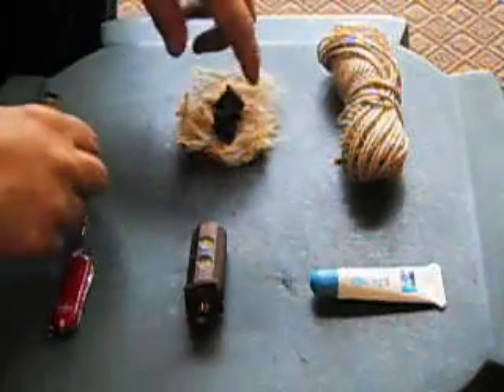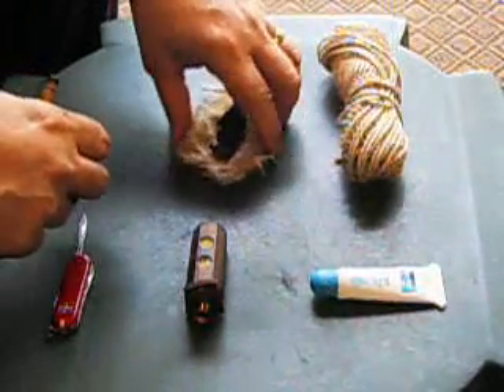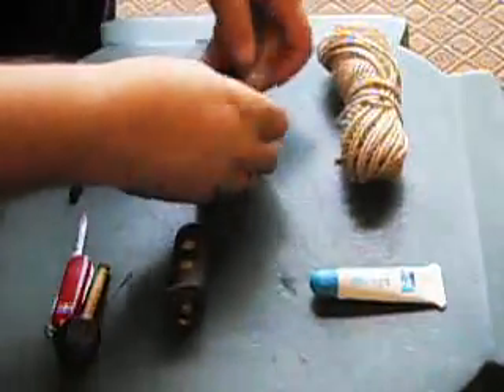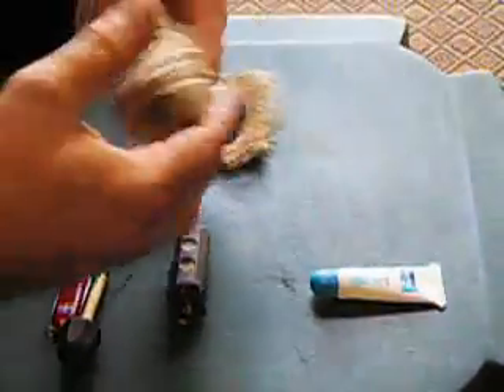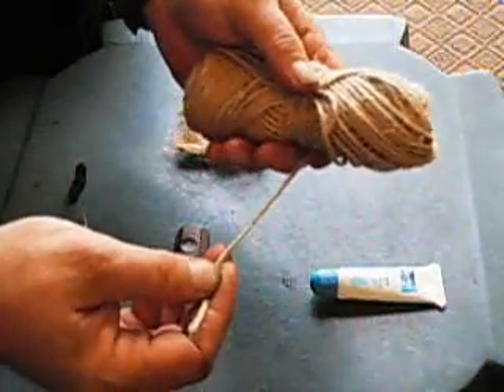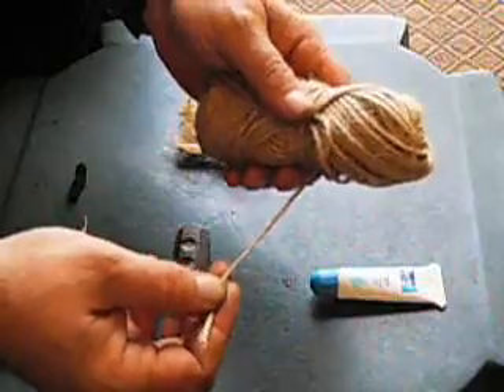You then take the burning ember and place it into a tinder bundle and blow it into a flame. Basically create your tinder bundle first. In this case I used 100% jute twine. You can get this at Home Depot, Lowe's, any hardware store.